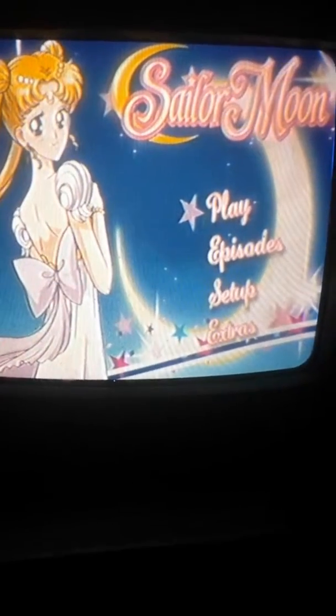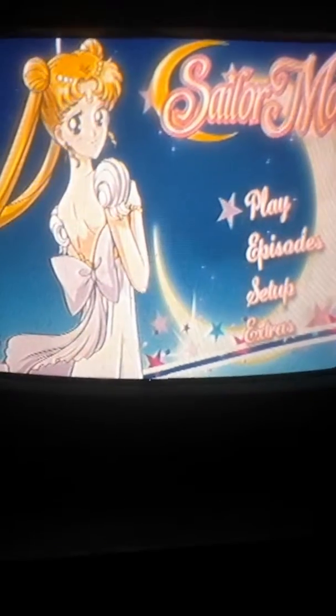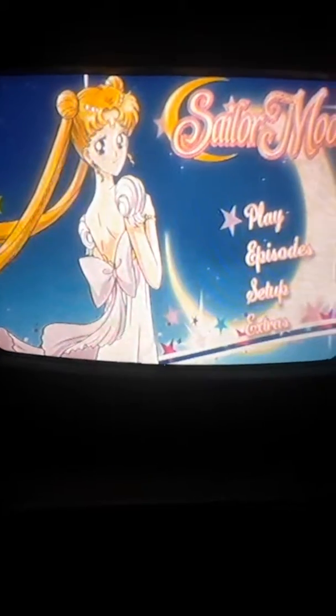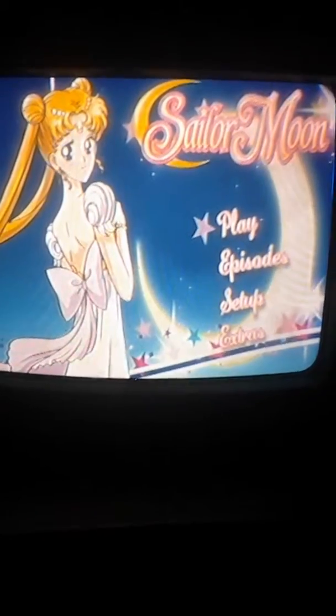Again, you have the play option, the episode choice, and the setup choice. So that's what you get when you have the DVD version of Part 2.